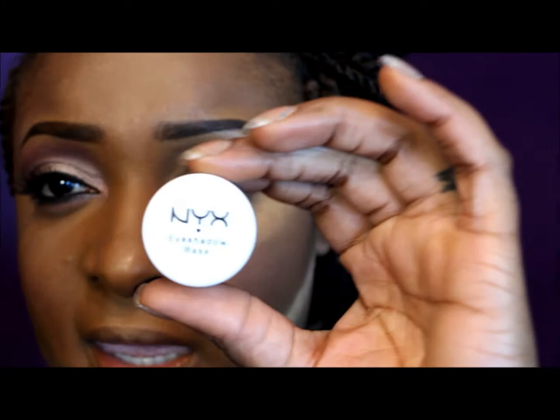Hi guys! The first thing I'm going to do is prime my eyes with Urban Decay Primer Potion. Then I'm going to take NYX's eyeshadow base in the color skin tone and apply that all over my lid, making sure I blend it out well.